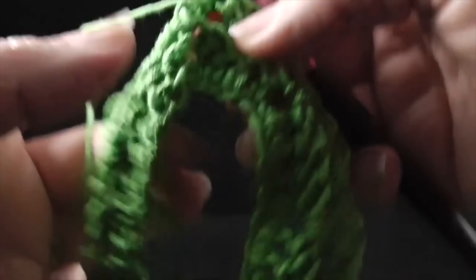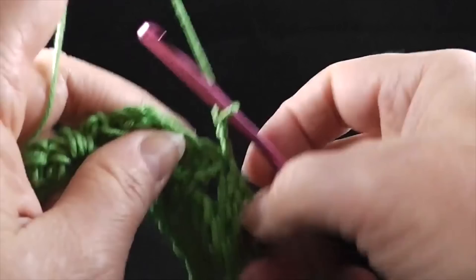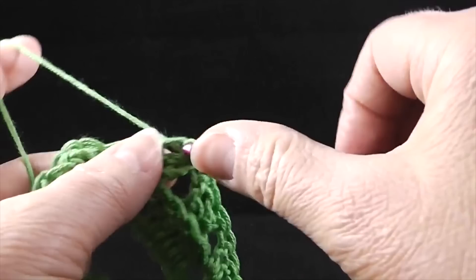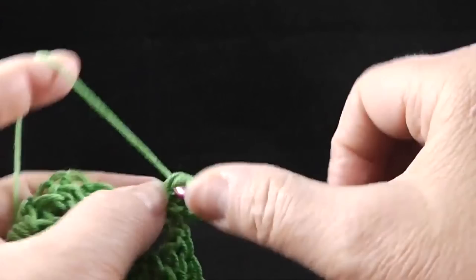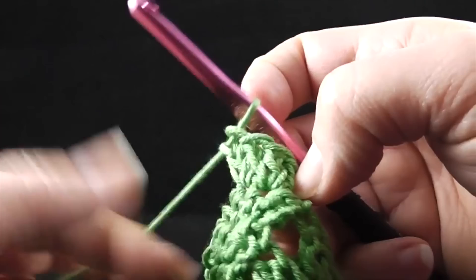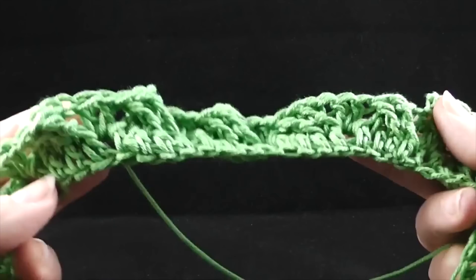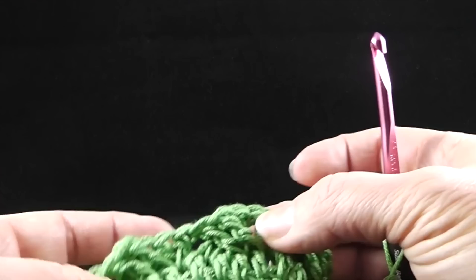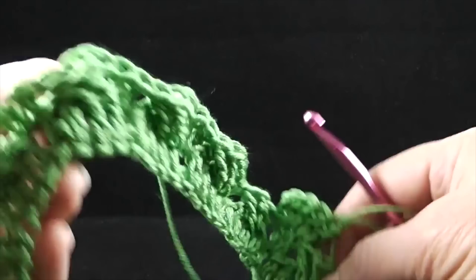Now we're going to turn — it's very important that you turn at this point. We are going to chain two. Now we're going to be increasing two stitches in between each repeat as we go around. We're going to work two double crochets in each double crochet that we worked in between those stitches — so we're not working in between stitches now, we're working in the tops of those two double crochets. Just to be careful, if you came out evenly with your stitch count you're probably fine, but make sure you have those two stitches in between each beginning cable. It's very important that you have 126 stitches or else the stitch count going forward is going to be off.